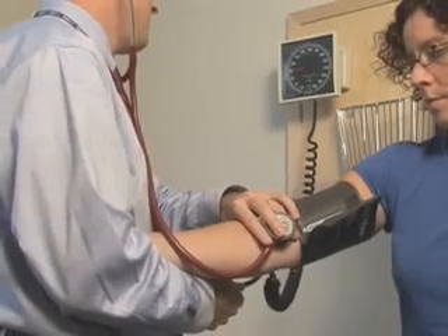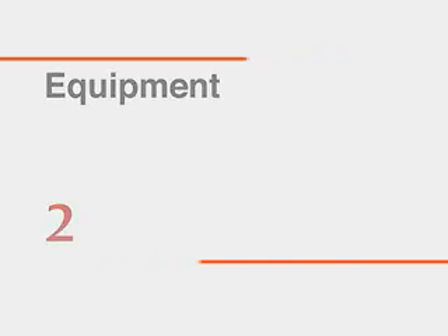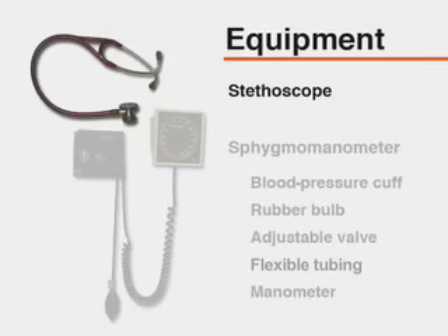Blood pressure should be assessed at each office visit. The equipment necessary for measuring blood pressure includes a stethoscope. The stethoscope should have tubing of sufficient length for the clinician to hear Korotkoff sounds while viewing the manometer. The bell side of the stethoscope should be used, as it permits better auscultation of Korotkoff sounds.